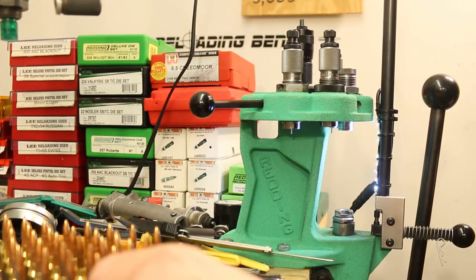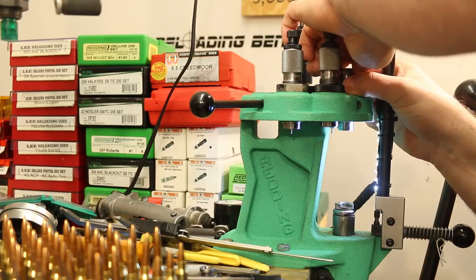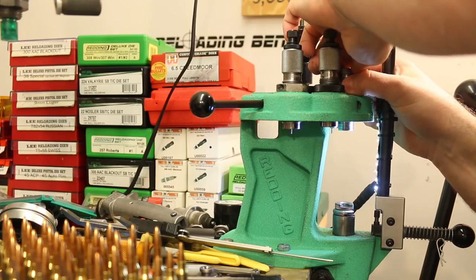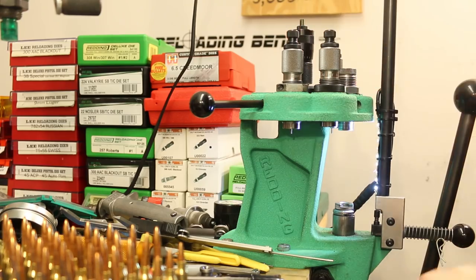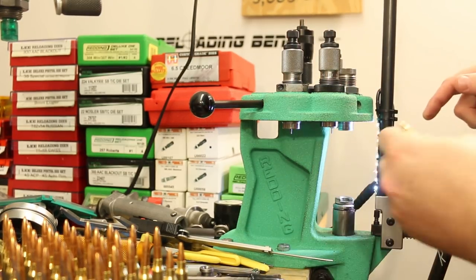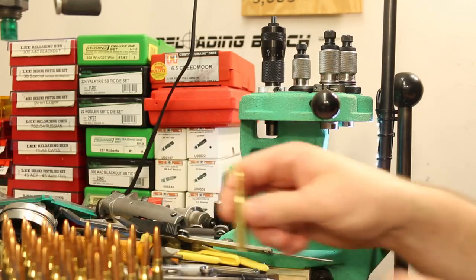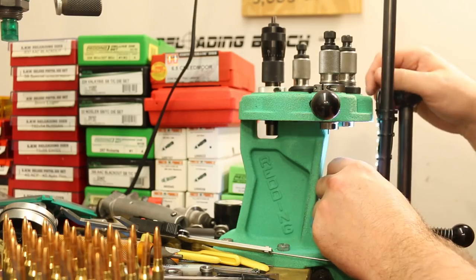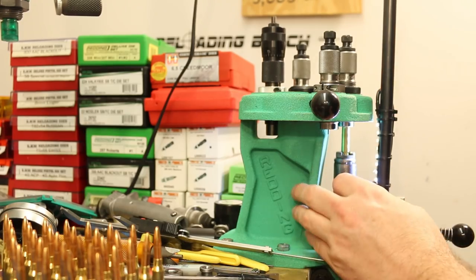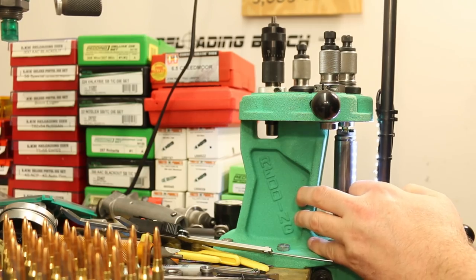We do apply a little bit of crimp with our Lee Factory crimp die. The first two pieces felt just a touch heavy, so I'll lighten this up just a little. Now that we've got our overall length dialed in, let me jump forward to our highest charge of Vihtavuori N140 and see if it crunches a little.